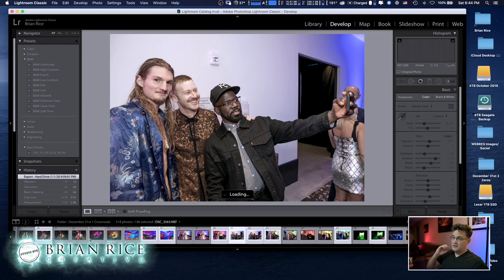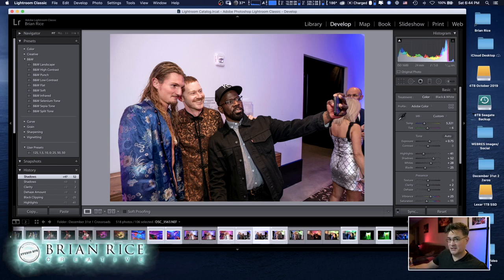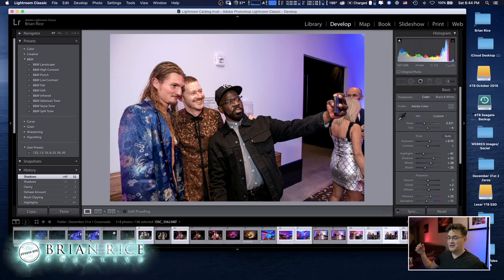I use Lightroom to cull my photo sessions in addition to editing them. I know a lot of photographers prefer Photo Mechanic — I've even downloaded the trial a couple of times and it seems pretty cool — but I've never bought it. I think the main reason is I always felt like I was going through photos twice. But you can apply this same remote technique to Photo Mechanic as well.